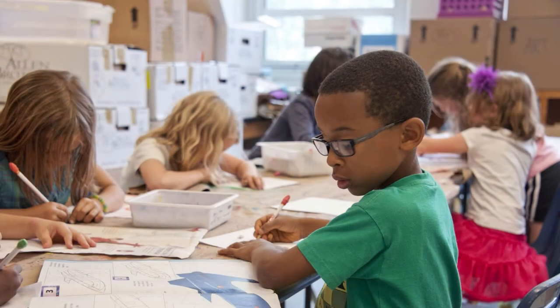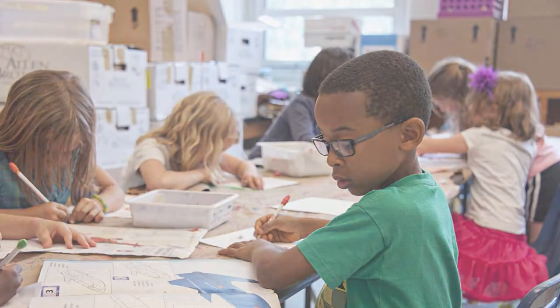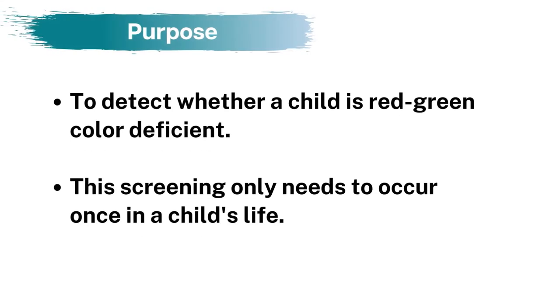Color vision has an important role in learning and its environments, choice of career, and quality of life. This screening detects whether a child is red-green color deficient. This screening only needs to be conducted once in a child's life.